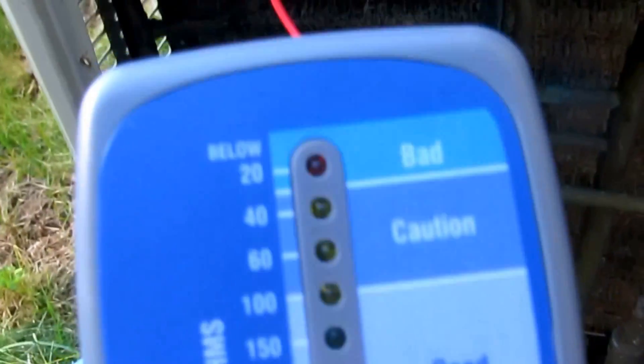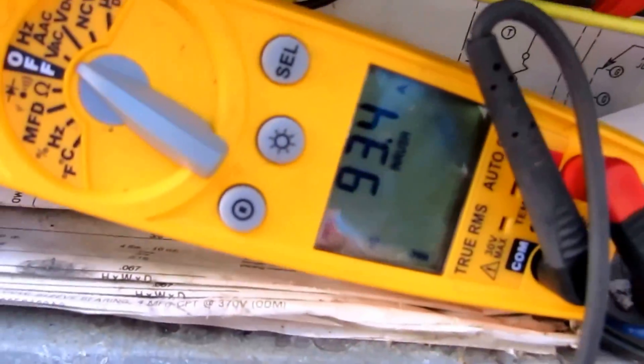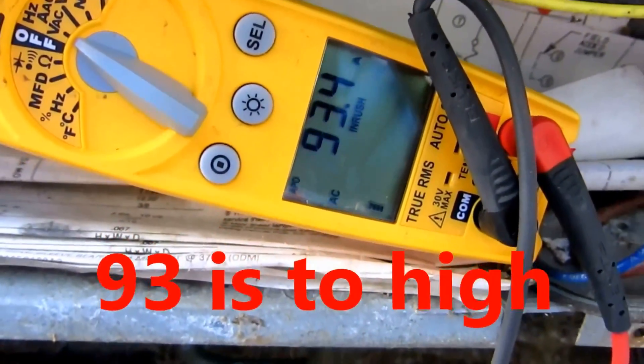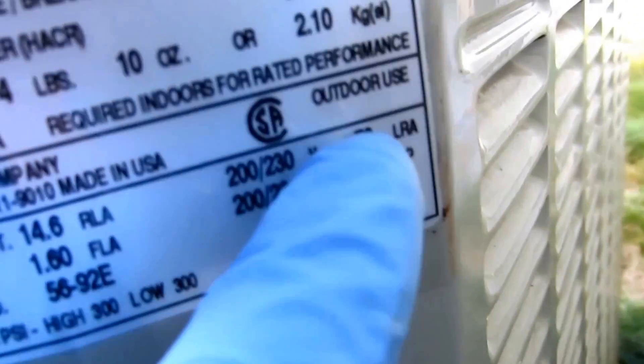The meter is showing caution. Alright, so lock rotor amps is 79. Just did in-rush and it's 93. So maybe a hard start kit on here might help — we'll try it. Lock rotor amps 79, so I'm gonna try to put a SUPCO on here.